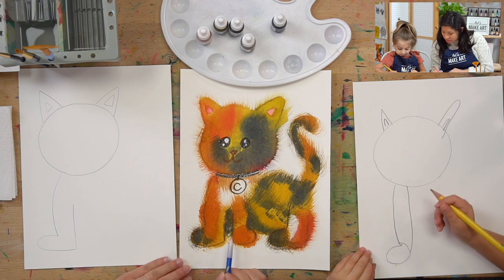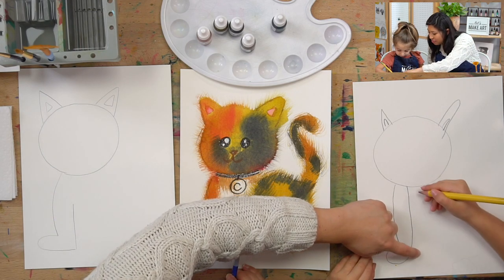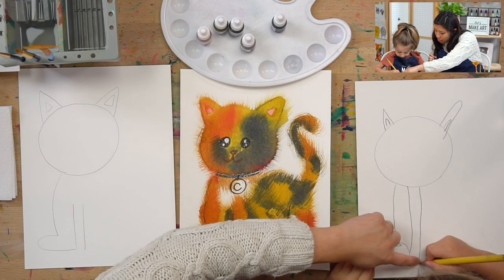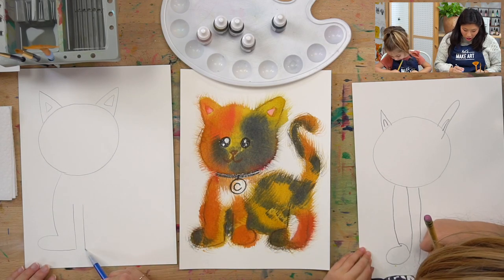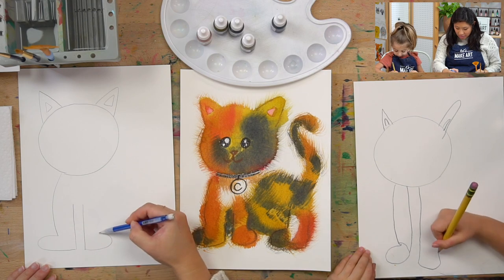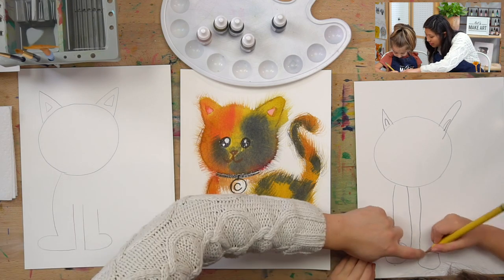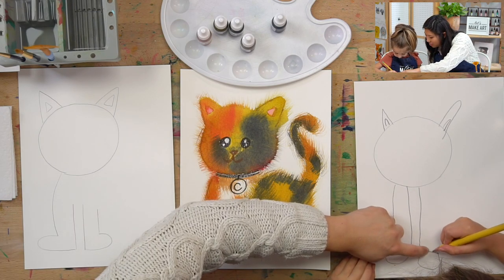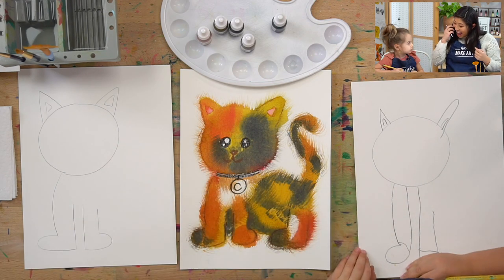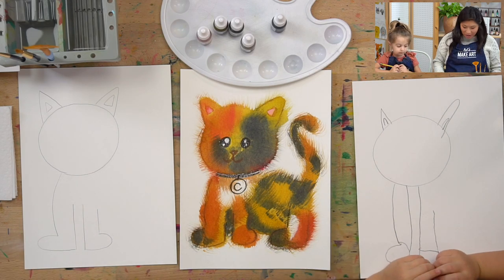Now let's do it on the other side. About right here, draw another line going down. Then go out to the right — the opposite of what you did earlier. Come up and curve and draw the line, then come up. Look at that paw! You just drew a paw.